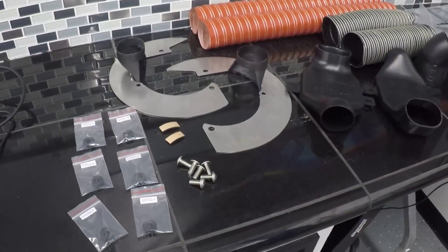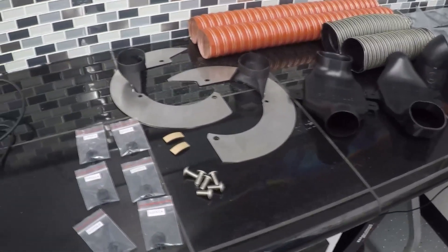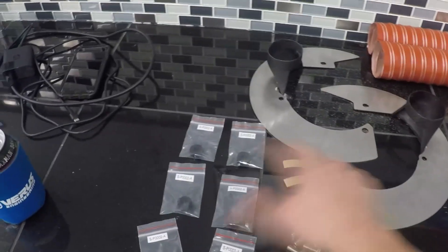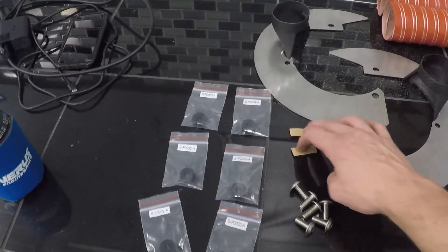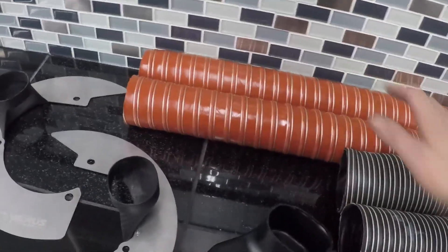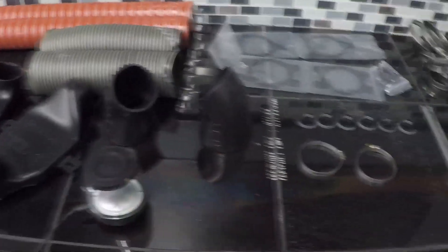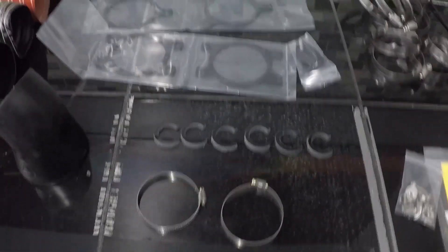I just wanted to give you guys a quick glimpse of what comes with the kit — I've got it all laid out here on my work table. First things first, you're going to get your backing plates with your carbon ducts. It's going to come with a hardware kit: two pieces of foam, six aluminum spacers, six flanged M8 bolts, pre-cut hoses — a three inch and a two and a half inch hose — two pancake ducts, two fog light inlet ducts, and our steering rack limiter kit, which is included with the brake cooling kit.